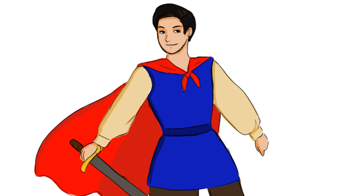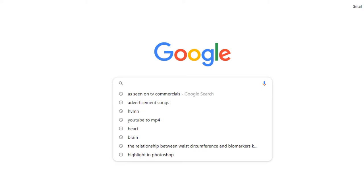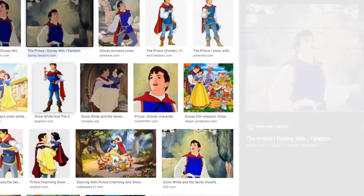Okay guys, this is just a rough drawing — I hope he looks at least a little bit similar. I'm going to open up Google and look up the Prince from Snow White so we can compare them side by side.